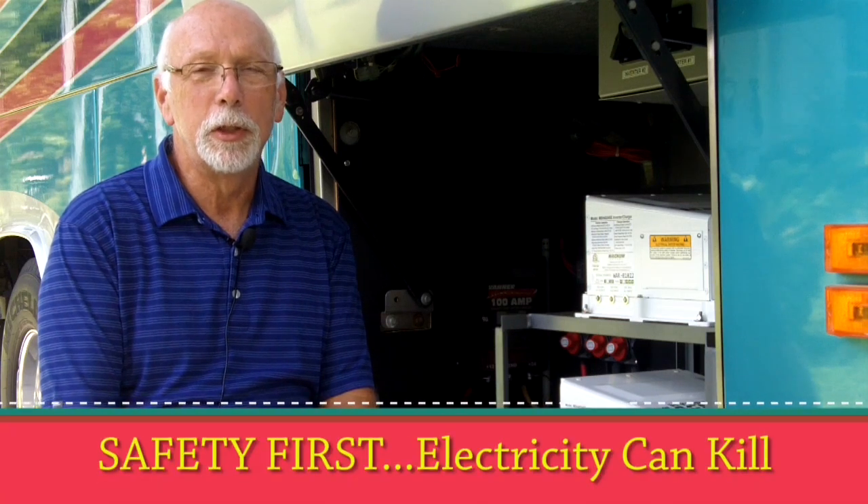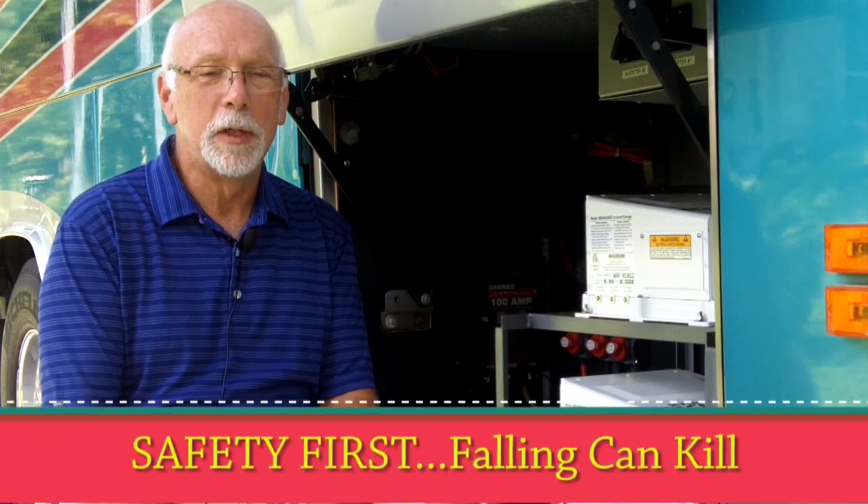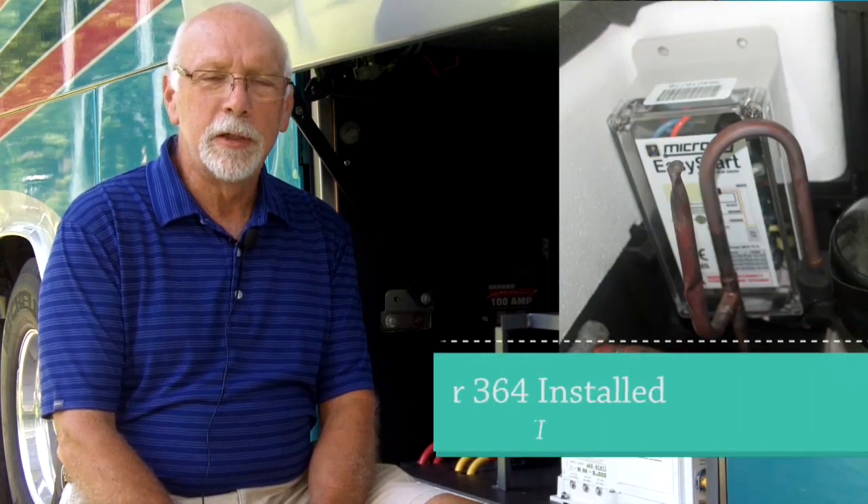It's very simple to install — doesn't take an hour. But with anything involving electricity, if you don't feel comfortable or don't know what you're doing around electrical circuits, they can kill you. There's nothing wrong with hiring someone who has the expertise and letting them install it using the provided instructions. Besides the electrical concern, you've got to get up on the roof for rooftop units — people have fallen off the tops of these coaches and the outcome isn't always good. So there are two safety aspects: electrocution and falling. If you're not comfortable with either, hire someone who knows how.